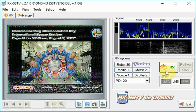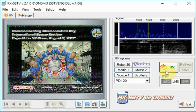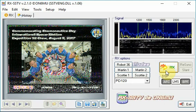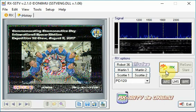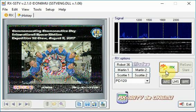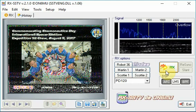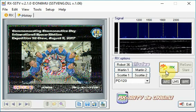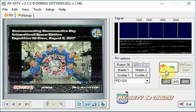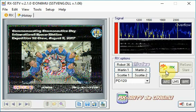All right, so there we go. I didn't have the best passes this past weekend, and I think there were some issues going on with the slow scan anyway, from kind of what I heard. But that's how I do it.